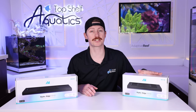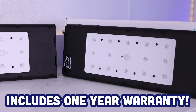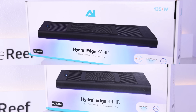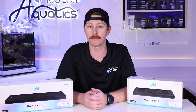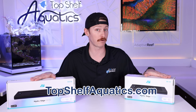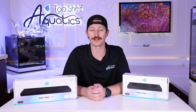Interested in the price? The 44 HD is going to be $399, whereas the 68 HD is going to be $699. These AI Edges are made in the USA and also come with a one-year warranty from the date of purchase. If you're in the market for a new light or wanting to upgrade the current lights over your reef tank, head over to our website now and check out the brand new AI Hydra Edge 44 HD and 68 HD. If you've hung out all the way till the end, thank you so much — be sure to like, subscribe, and hit the bell notification.